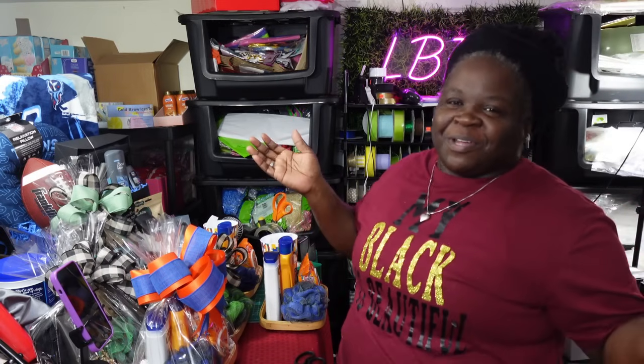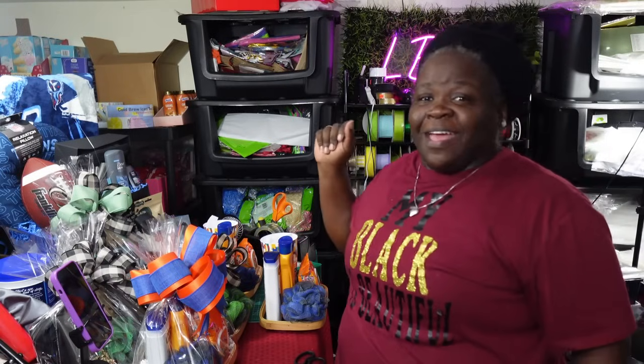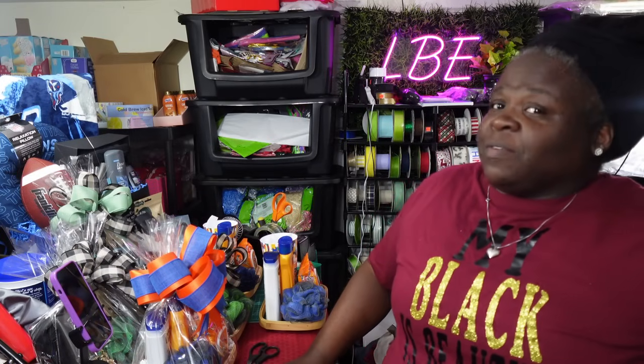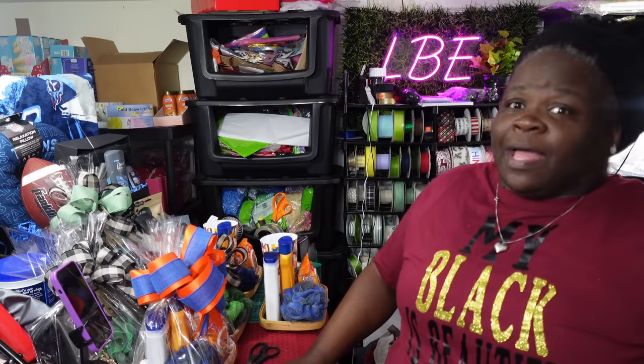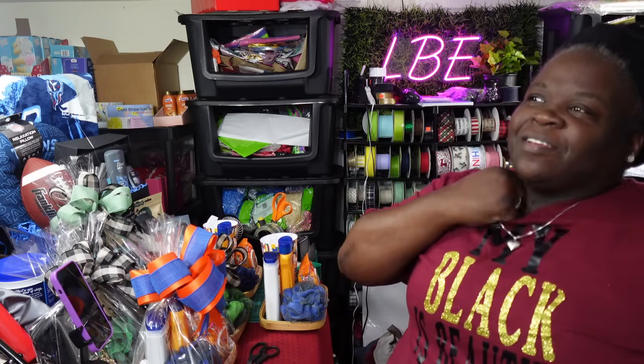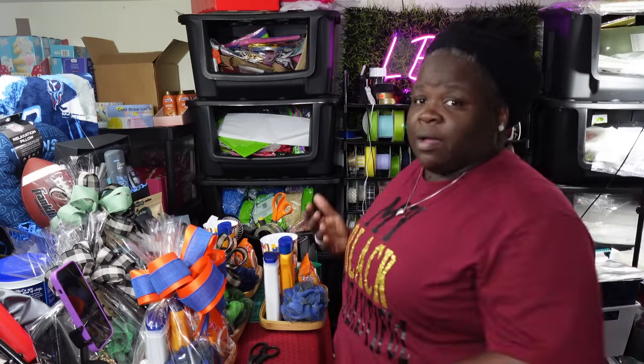Hey, what's up everybody, welcome back to my channel. My name is Elaine, owner of What LVE. I hope you guys had a good time shopping at Family Dollar. I am grateful for everything I got. If you haven't hit your Family Dollar yet, still go — because like me, I left several things behind. I did not get any of the pictures, mirrors, none of that, so if you're in my area feel free to go have at it.